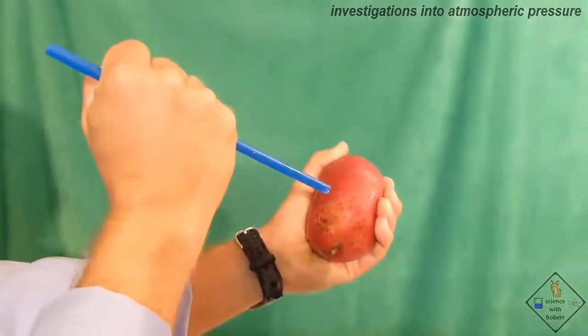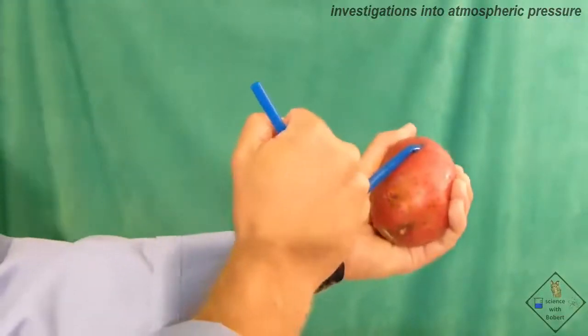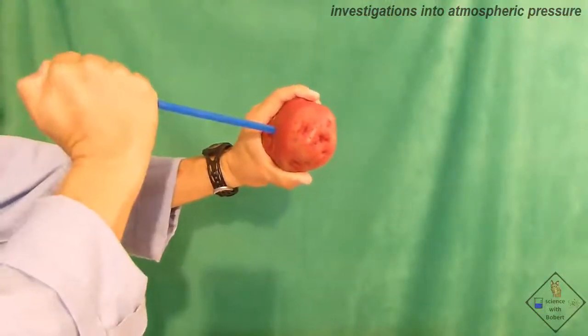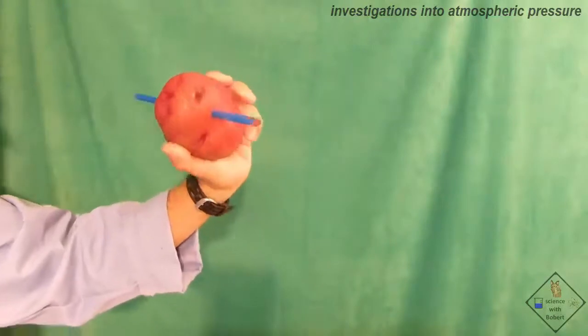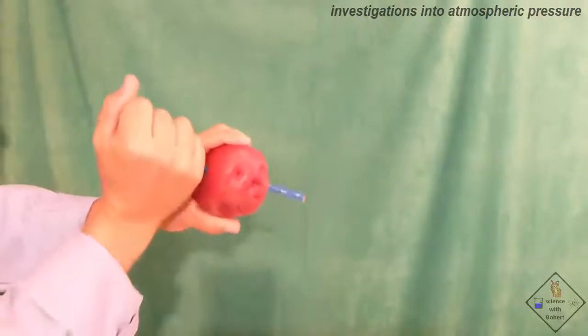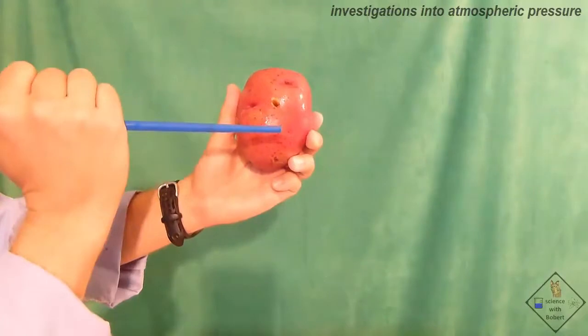Here is one last activity — let's see if you can figure it out. It is very difficult to push a straw through a potato, as Dr. Smith is finding out. However, if you hold the straw so that your thumb blocks the hole in the straw, the straw can easily travel through the potato. That is because as the straw is pushed into the potato, the thumb blocks the only exit for the air. As the straw passes through the potato, air pressure builds up inside the straw, making the sides of the straw very rigid, allowing it to travel straight through the potato.